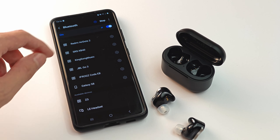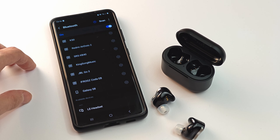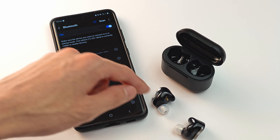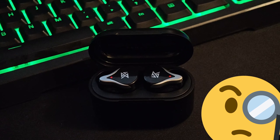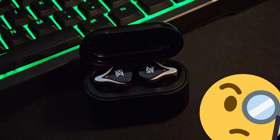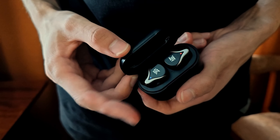As you can see, the headphones pair very quickly and are easily discoverable by both Samsung and Xiaomi devices I own. Here are all the pairing sounds and other sounds they make: turn on, pairing successful, connected, disconnected, pairing, connected. I really should start a collection of these someday.